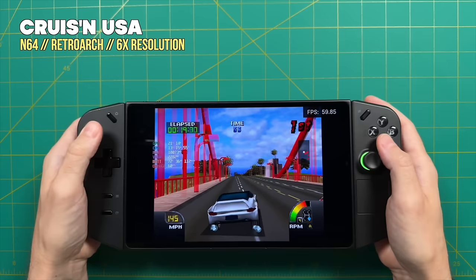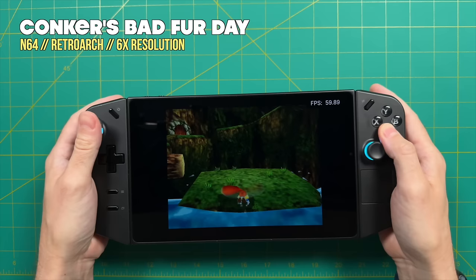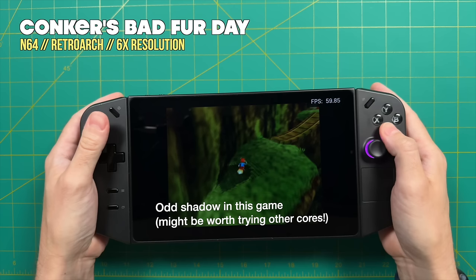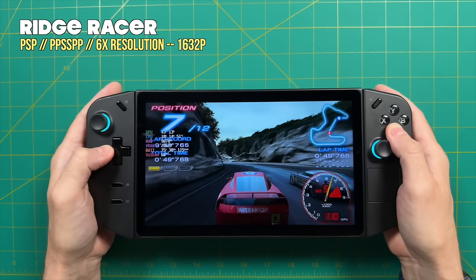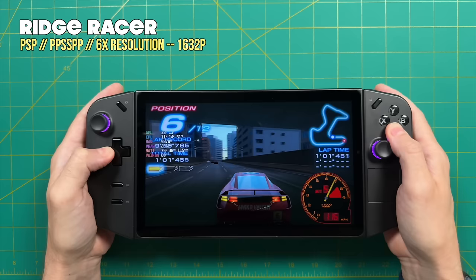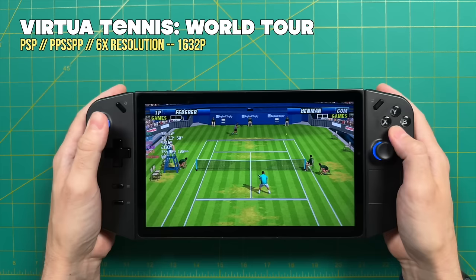Moving up to 3D-based systems, things get really interesting. Because we're using 3D polygons, we can start upscaling the resolution. For example, in Nintendo 64 I'm using a 6x resolution, which will give you at least a 1440p upscale as a general rule. The CPU in the Lenovo Legion Go handles this with absolutely no problem, and it'll be exactly the same for other 3D-based systems like the Sony PlayStation and Sega Dreamcast. Sony PSP also does really well at a 6x upscale — that's over 1600p, actually higher than what the screen itself can handle.